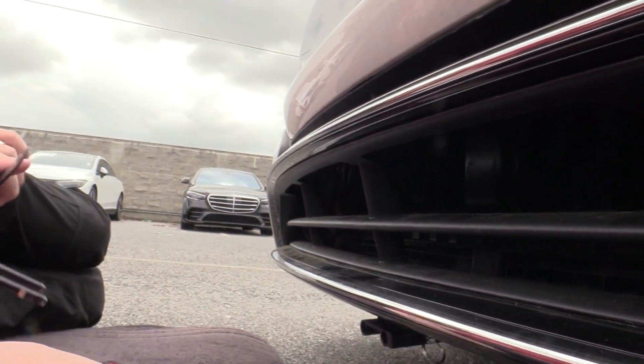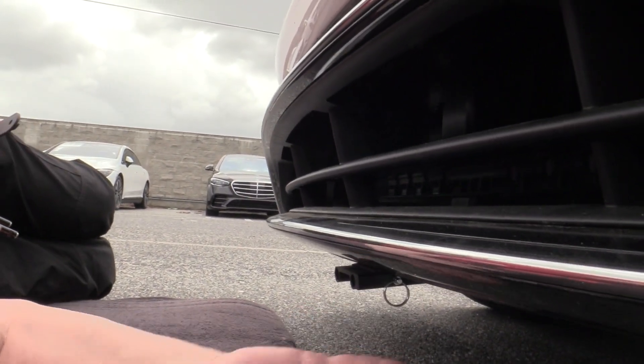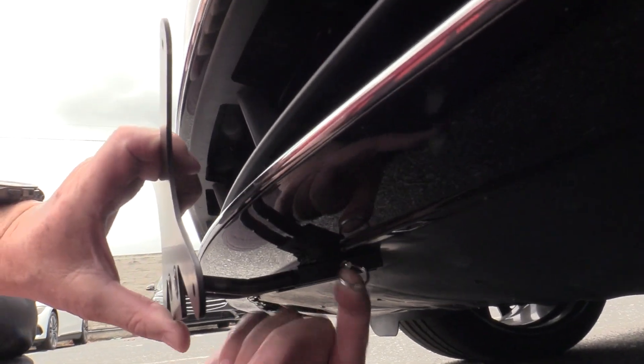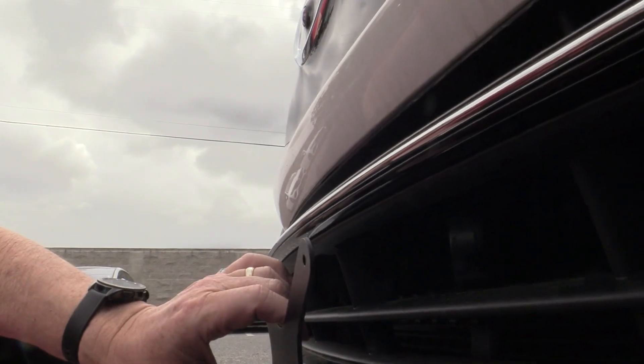At the end, we'll show you how to put it on. This is what it looks like with the plate off. Pull the pole pin, start your plate in, and then just slide it until it locks into place.